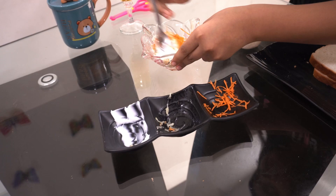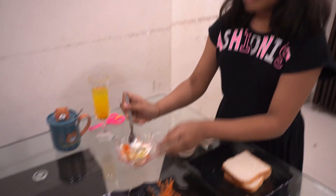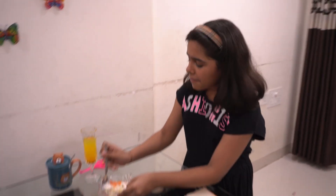This sandwich is my favourite sandwich. Whenever I am asked what to take to school, I always ask my mom to make this. My mom makes the same one for me!